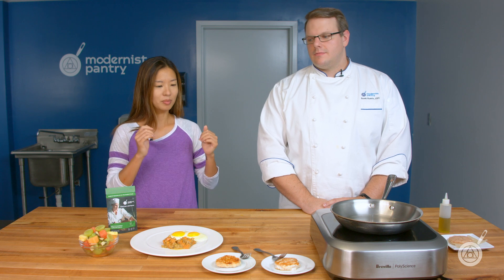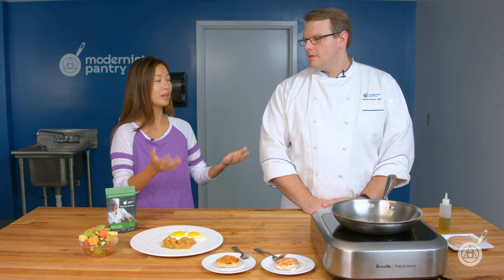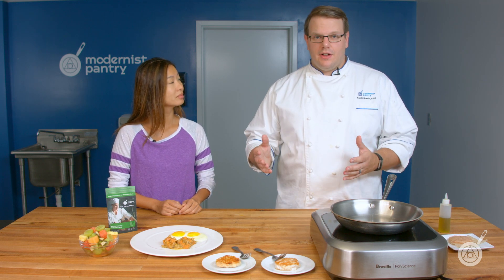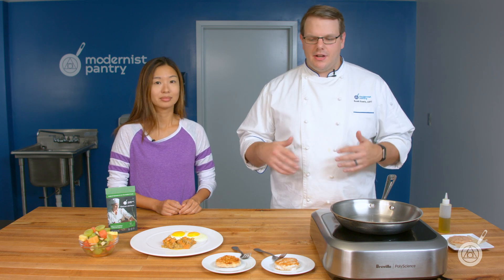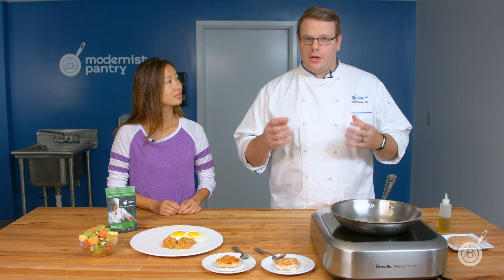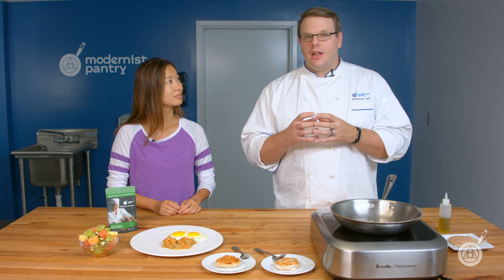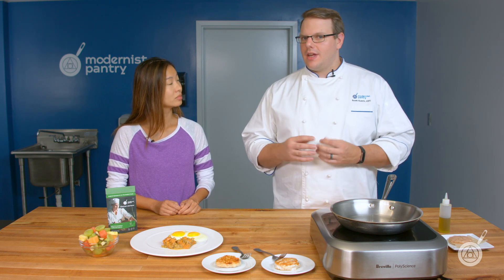Before we get started with microcrystalline cellulose, let's talk a little bit about cellulose and methocellulose and what they are. Microcrystalline cellulose and methocellulose are not the same — they don't work in the same way. When you add methocellulose to a liquid and heat it, it will gel as it's heated, and when it cools it will return back to a liquid. Microcrystalline cellulose does not have those properties.